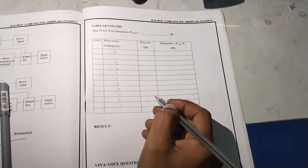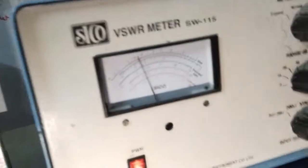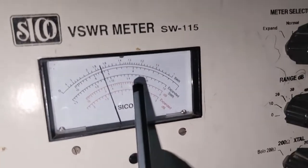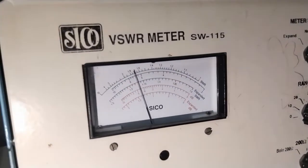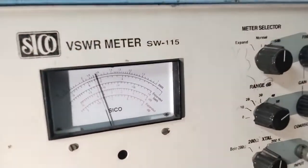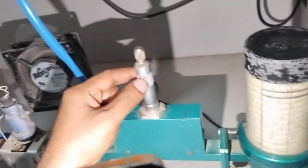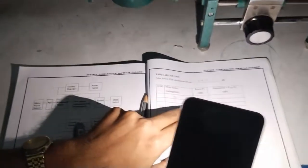Observe the P2 power reading. At zero decibel, the maximum power reading is 50 plus 4.5, which is 54.5 decibel. So at zero decibel, P2 maximum power is 54.5 dB. After that, vary the variable attenuator in the anti-clockwise direction and observe the P2 value.